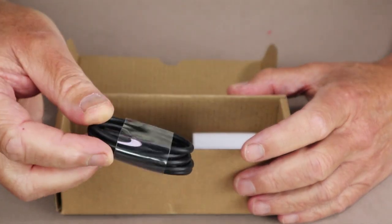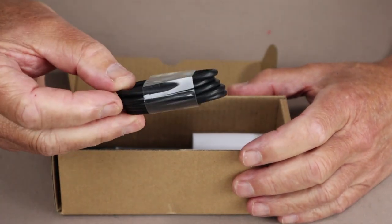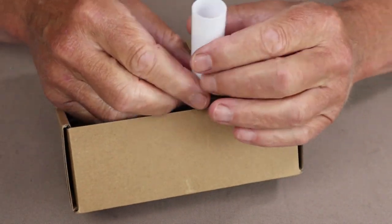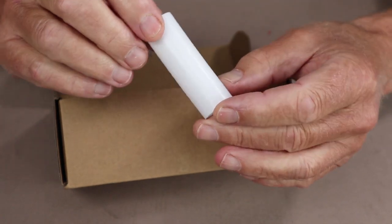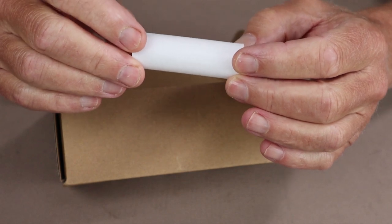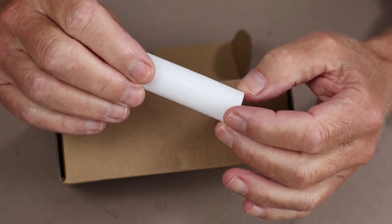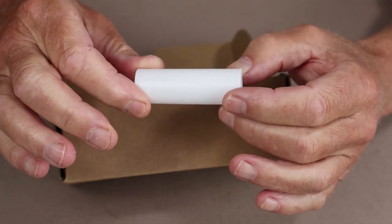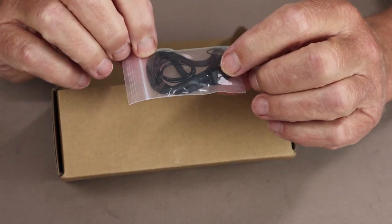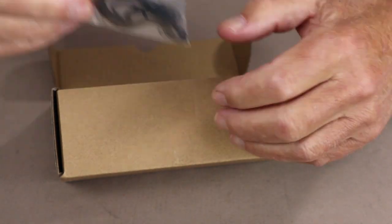It does come with a USB Type-C charging cable, which is actually longer than a lot of the ones I've had recently from other flashlight makers. It comes with a battery tube adapter so that you can use smaller batteries. It does come with a 21700 battery, but with the tube adapter, 18650 batteries will work fine. It also comes with a wrist lanyard and a spare pair of O-rings.